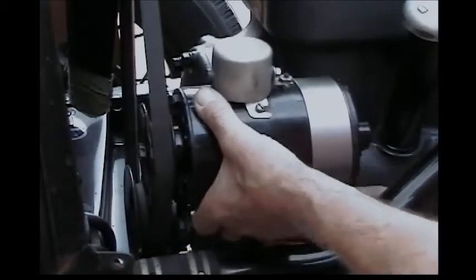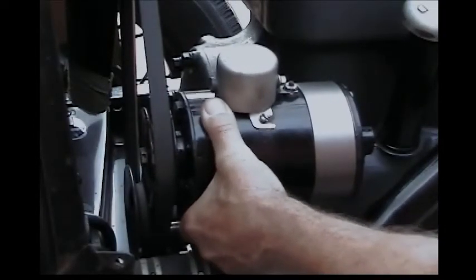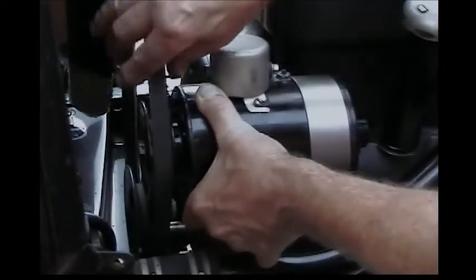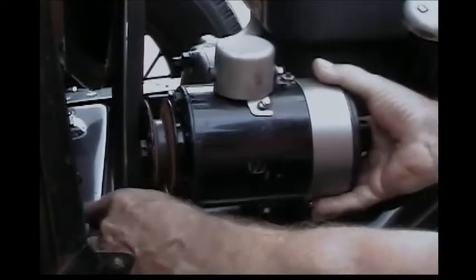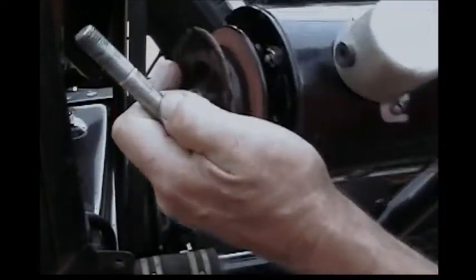Be careful not to lose any of the hardware as you're taking this apart. There's the bolt, there's the lock washer. Now I've got to rotate it up, take the belt off, take the bolt out, and the generator is off.